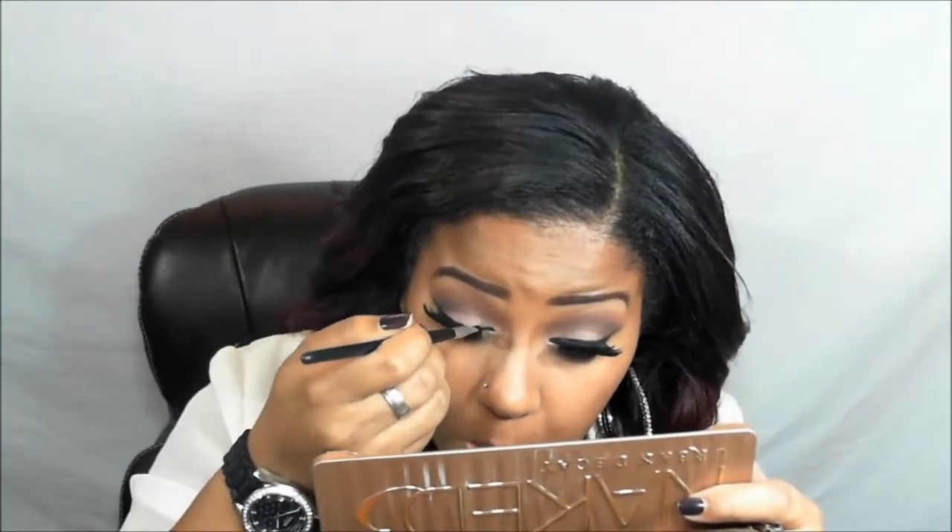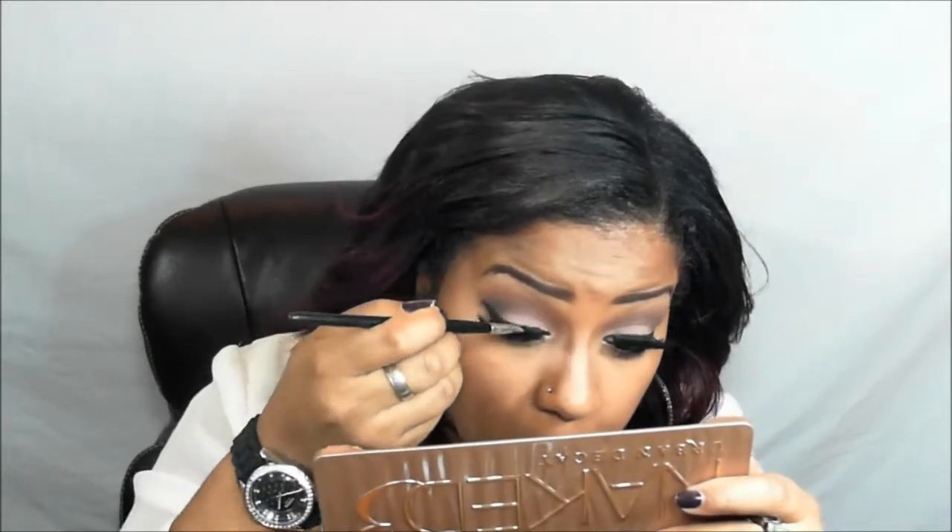Now we're going to add a little more liner to our lashes now that we've put them on, to cover up any glue and make sure the lash looks as natural as it possibly can.